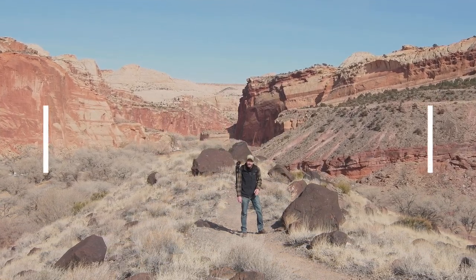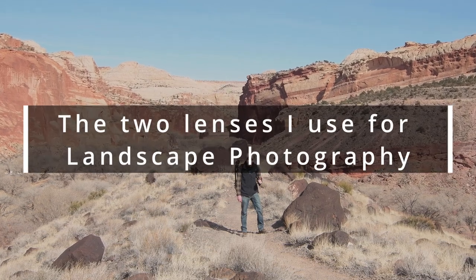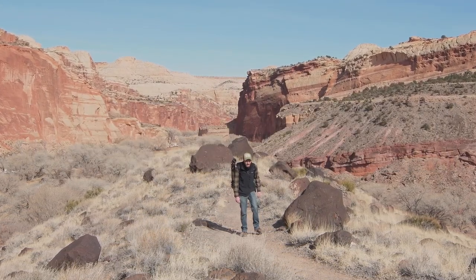Also in today's video I want to go over the two lenses that I use for landscape photography. So let's go and hopefully get an image.